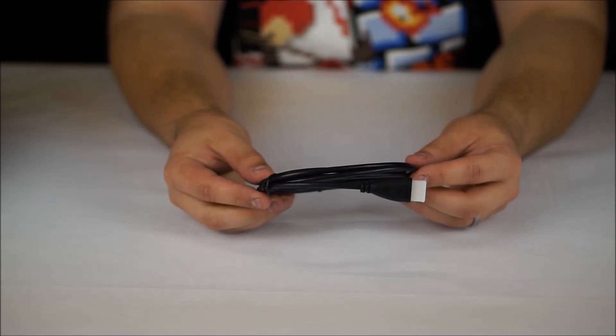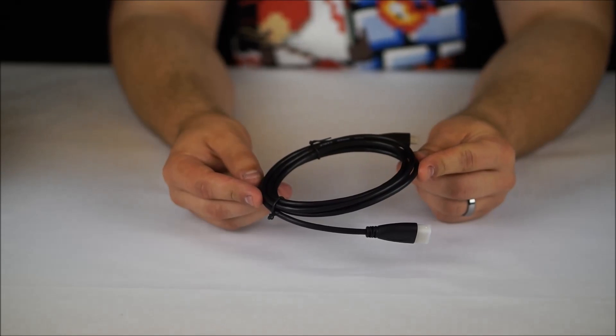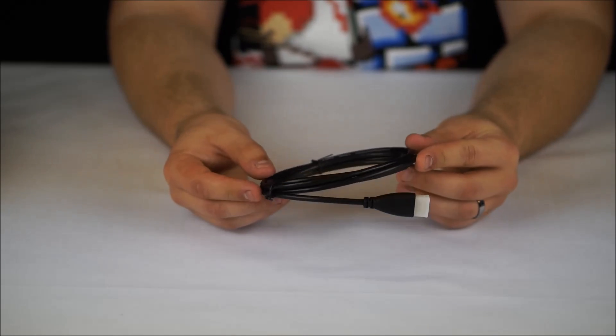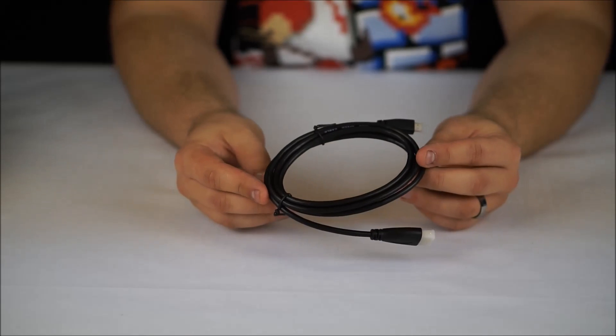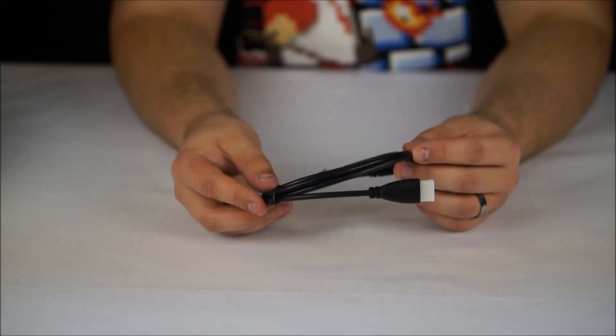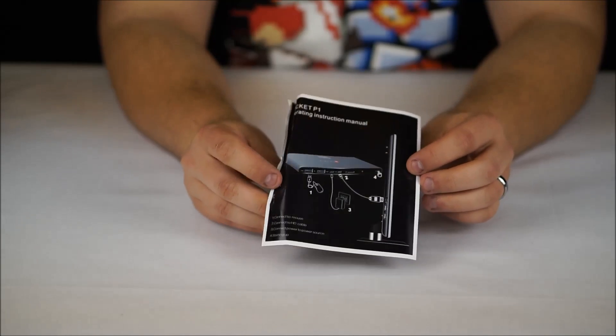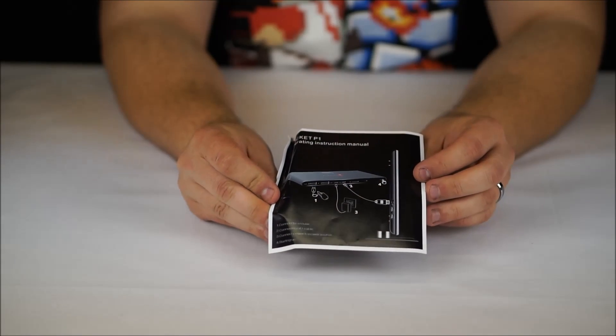It saddens me how excited I am actually about this, but B-Link have actually included a micro HDMI to HDMI cable in the box. And it's frustrating how many manufacturers haven't actually done this, so it's great to see B-Link take the initiative here. And lastly in the box, an instruction manual — very, very simple — just showing you how to connect the device up to your TV.